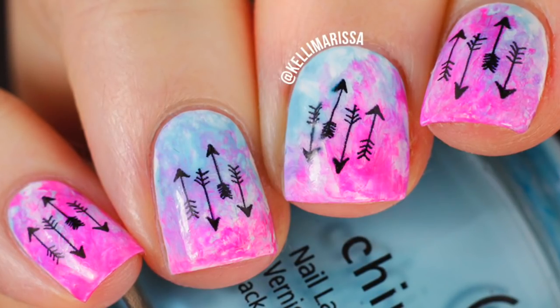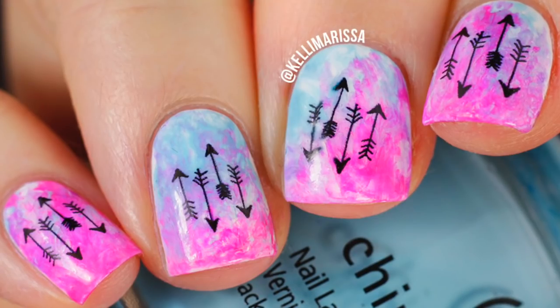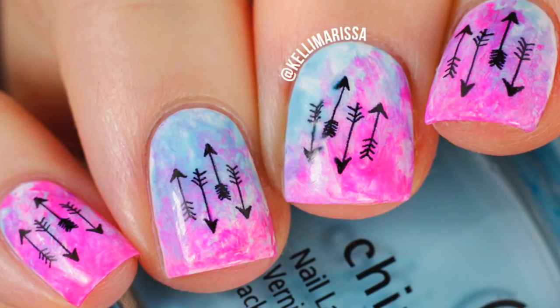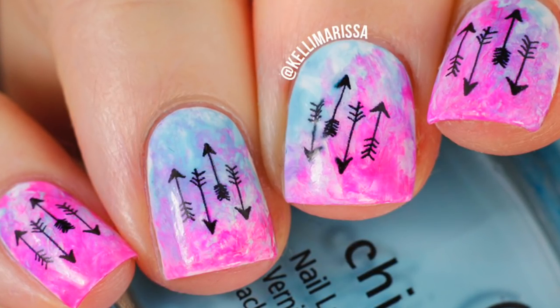What's up guys, it's Kelly and today I am doing a really fun nail art Sunday for you. I know I've been totally obsessed with this watercolor technique — I just did a video on it for my ocean underwater manicure, but I wanted to show you guys an even cheaper option for how to do the cool watercolor.